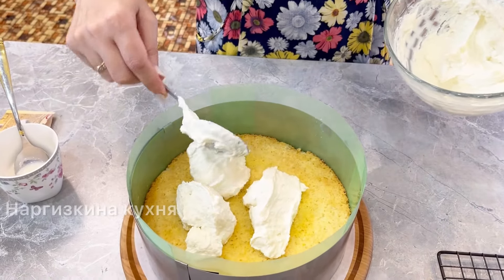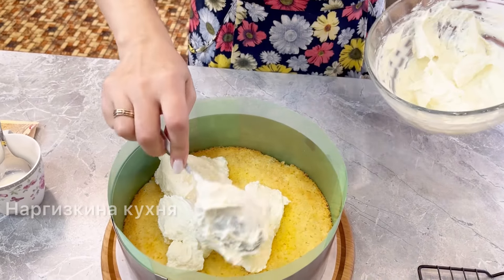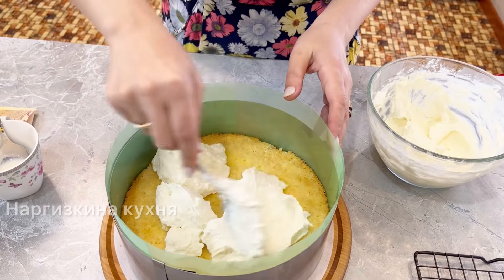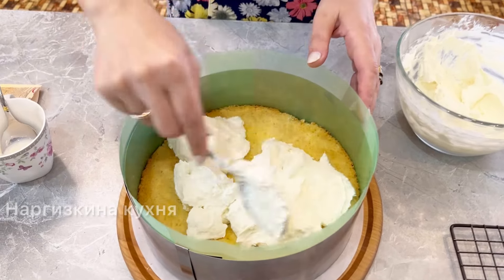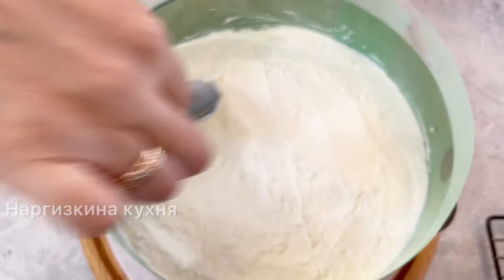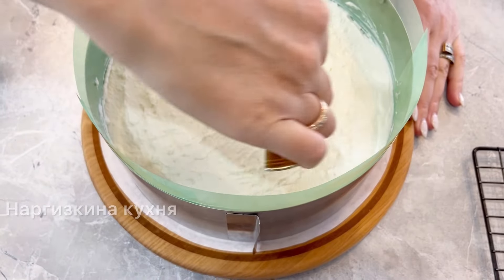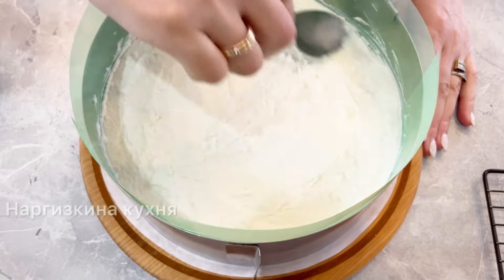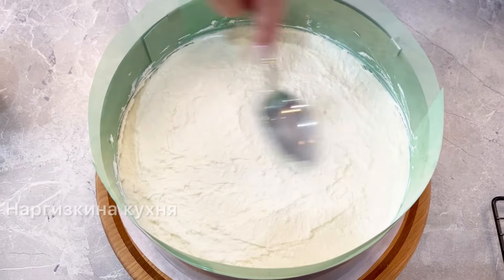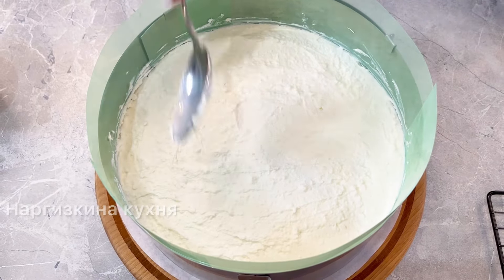I spread and smooth it out. By the way, if you don't have a file folder or acetate film, you can line the edge with parchment paper. The cottage cheese layer is done and smoothed as evenly as possible. Now I just need to wait for the berries to cool and then finish our little cake.